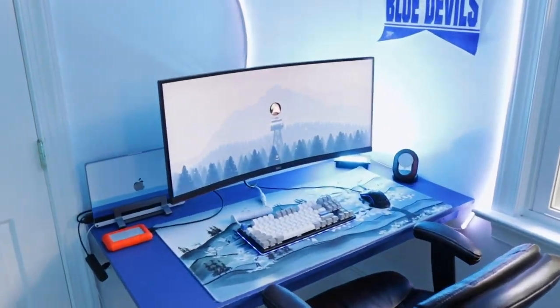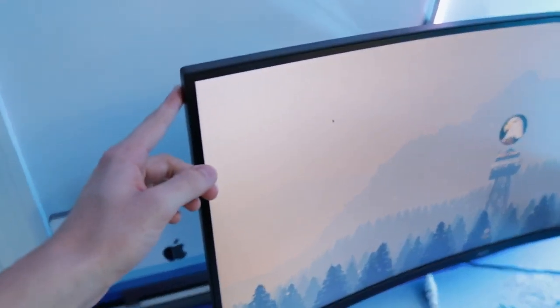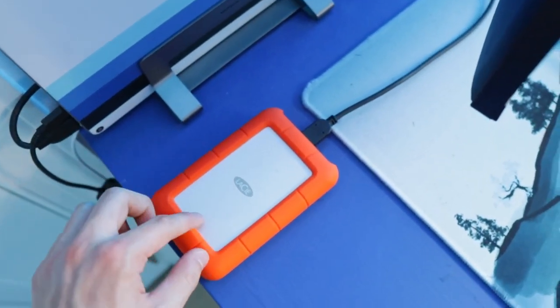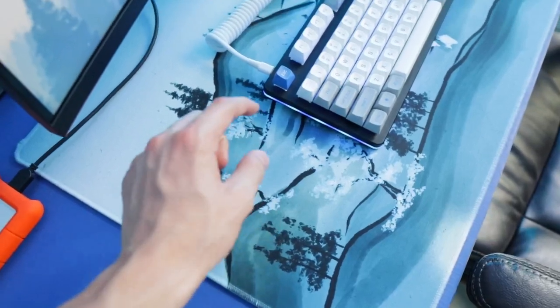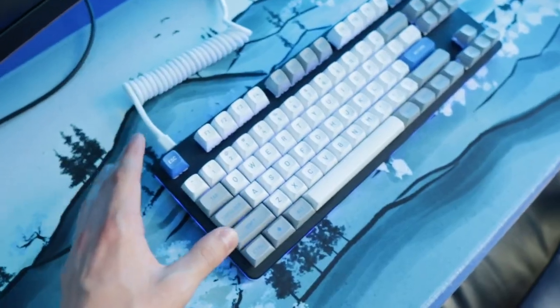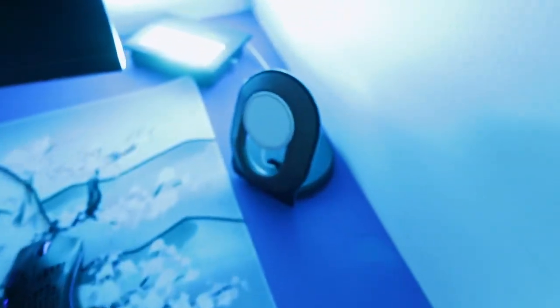Moving over, we have my productivity setup. Nothing has changed from the previous video — still rocking the ultra-wide monitor and the M1 MacBook Pro. I have five terabytes of storage since I do all my video editing and content work here. I'm using the Gutsy Aiden Tranquility mouse pad in the blue variant, the Drop TKL keyboard, the Glorious Model O, and a Grovemade MagSafe charger with a floodlight on the right corner.